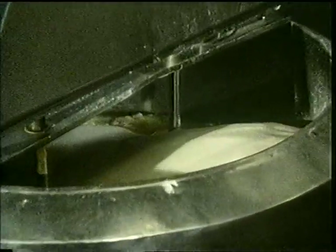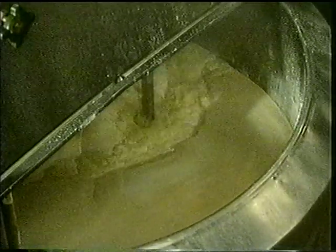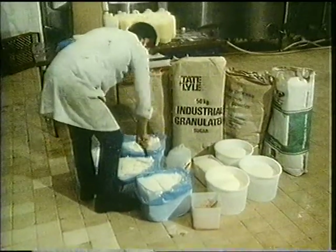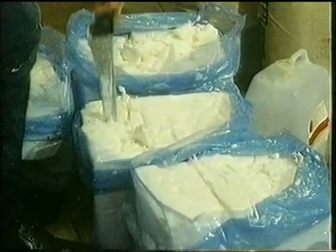There's water in the tank. When the machine's switched on, the water, milk powder and sugar are mixed together. We need fat to make ice cream too. The blocks of fat are cut into pieces. Then they're added to the mixture in the tank.